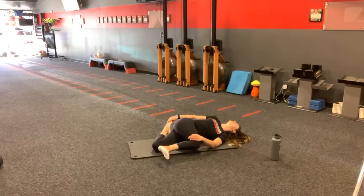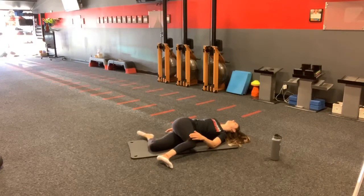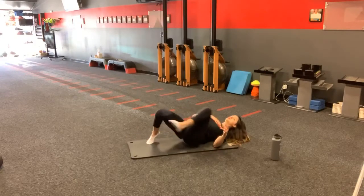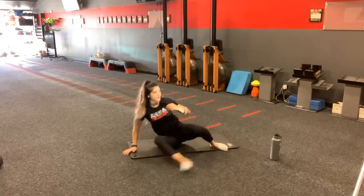Stay here for another 15 seconds. If you would just like to hold, go for it. If you want to take that last deep breath in and open up, you're welcome to do that as well. Seven, six, five, four, three, two, one. Very nice — slowly come out of it and switch your side.